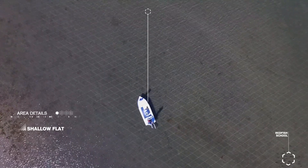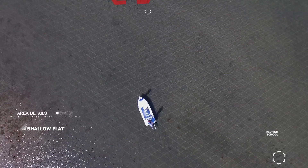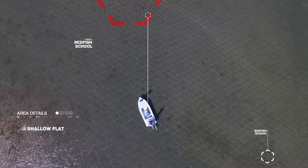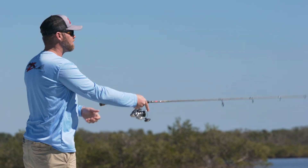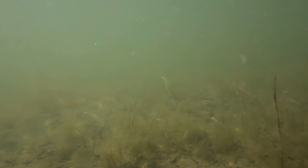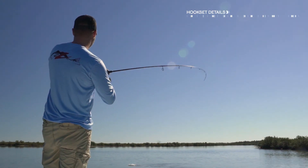When casting to reds, there's little room for error — a cast too close to the fish will spook it and send it scurrying, while a cast too far away means you've missed your chance. The objective is to lead the fish, bringing the bait into the fish's field of vision while being careful not to swim the bait toward the fish in an unnatural manner. Luke makes a perfect cast, presenting the bait just ahead of the fish and slowly hops the bait along the bottom into the fish's path. The red gobbles up the Easy Shrimps.